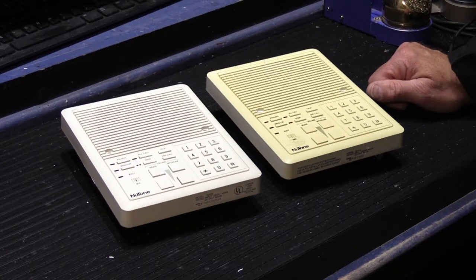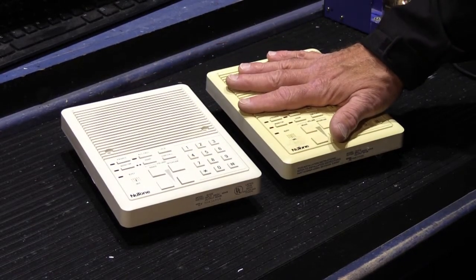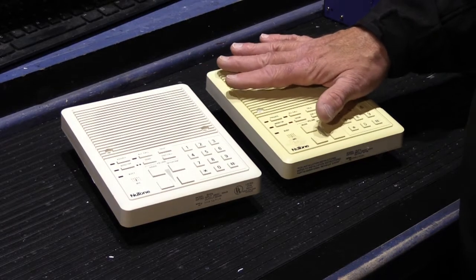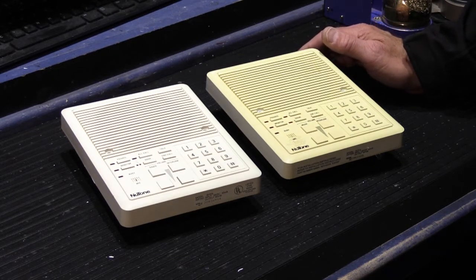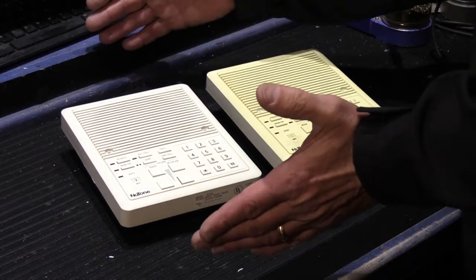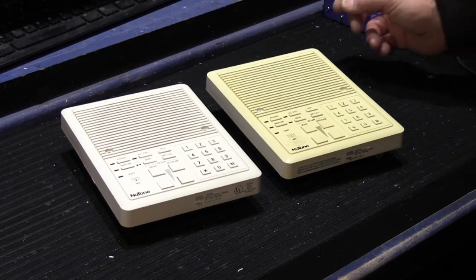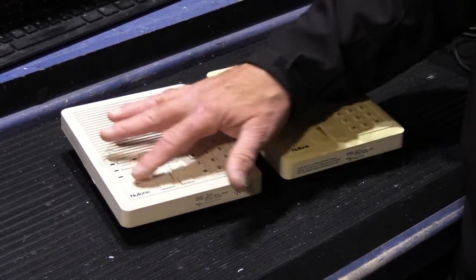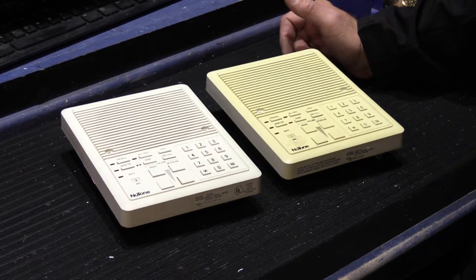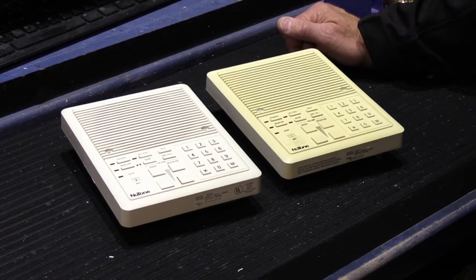There are two versions of IS-515s, and they both carry the IS-515 model number - there was no IS-A-515. All the information in this video also applies to the IS-518s, which are the larger speakers with 8-inch diameter speaker cones instead of the 5-inch cones. The nice thing about the design is that the circuit board assemblies on the back of the grills are the same for both models. The IS-518s don't use a larger circuit board - it's just the grill and the speaker cone that's a different size.